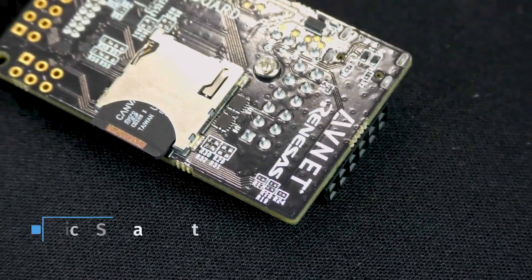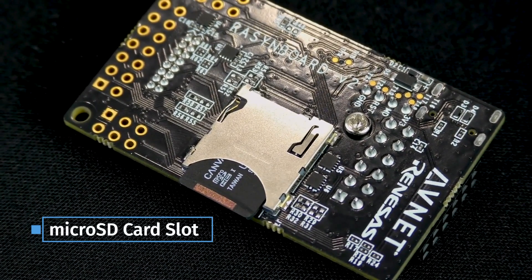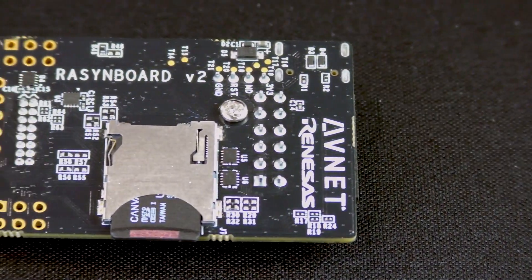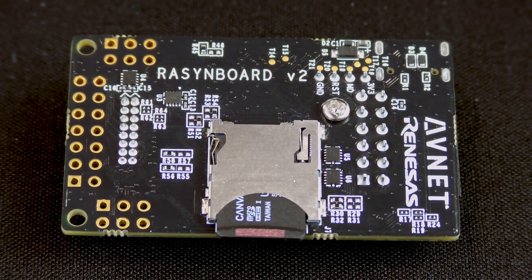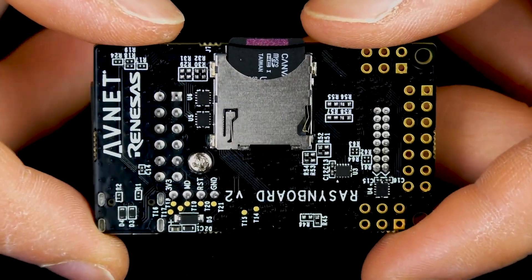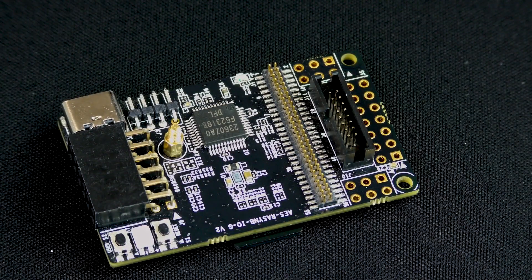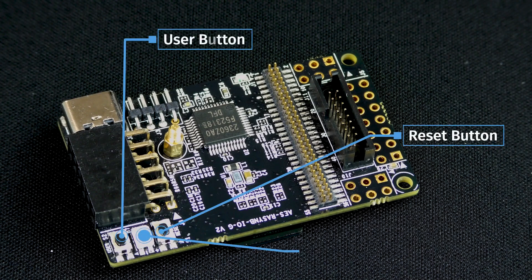A microSD card slot on the back allows for removable storage media to be added. This connects to firmware storage for the NDP120 and is a way to hold collected data from the IMU and/or microphone. The expansion interfaces have 1.8V to 3.3V level transition hardware, and two push buttons — one for reset and one for user — along with an RGB LED, allow for increased flexibility when prototyping.